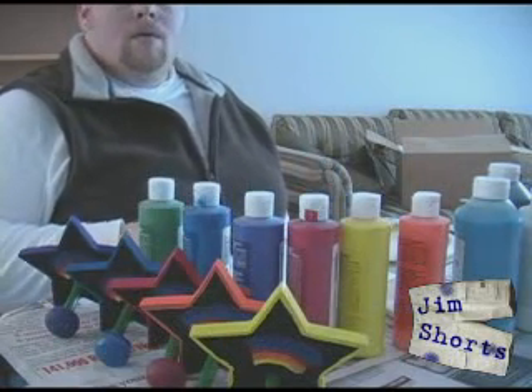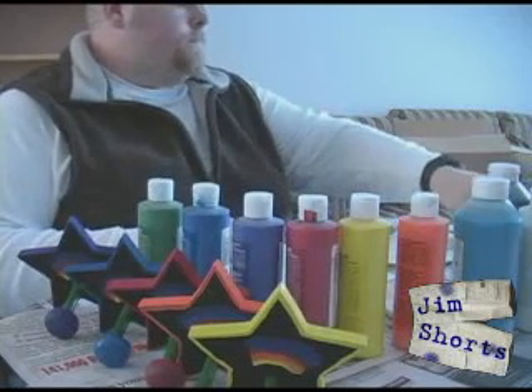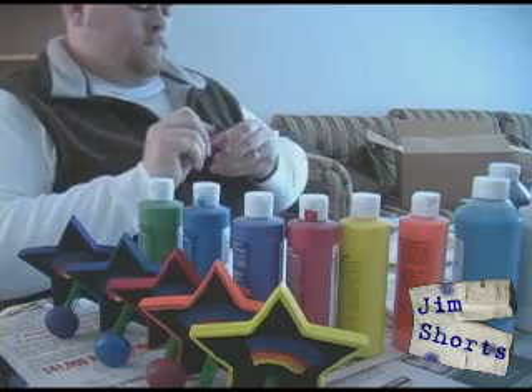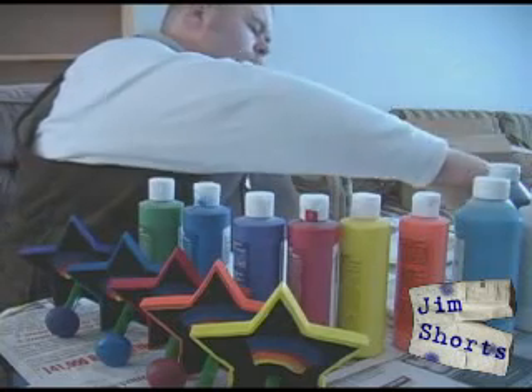The video that you're looking at was created the same way that most people create their videos. I turned the camera on and I started recording, didn't make any changes at all to camera settings. While this is generally acceptable, you can see the colors are fairly bland and muted — nothing really pops.